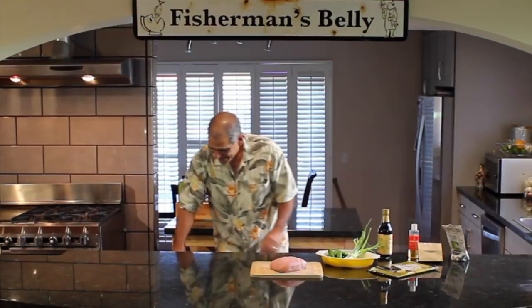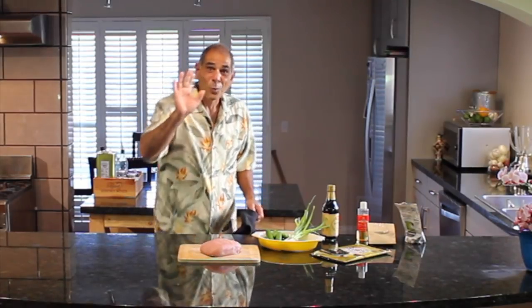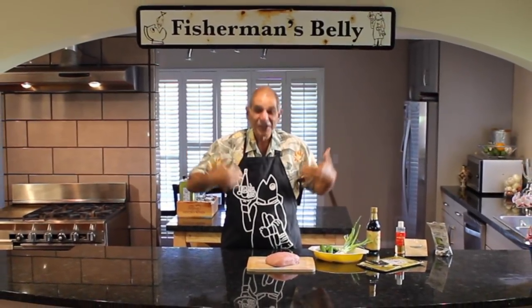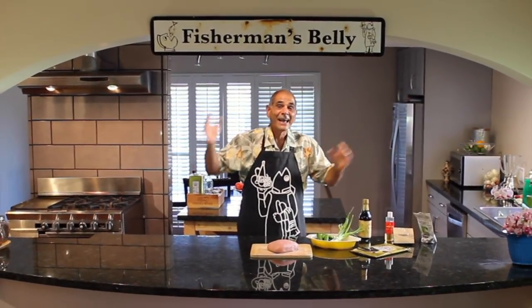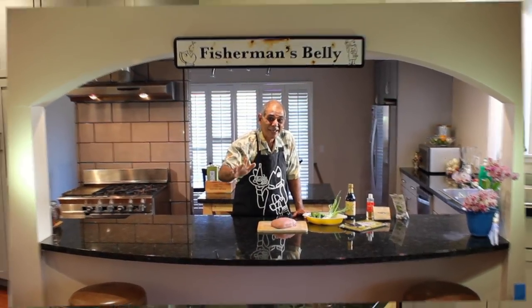First thing I've got to do is put on my new apron. Wait till you see this. Are you guys jealous or what? Check this out. Oh my God. Welcome to Fisherman's Belly. Here we go — thresher shark belly poke.